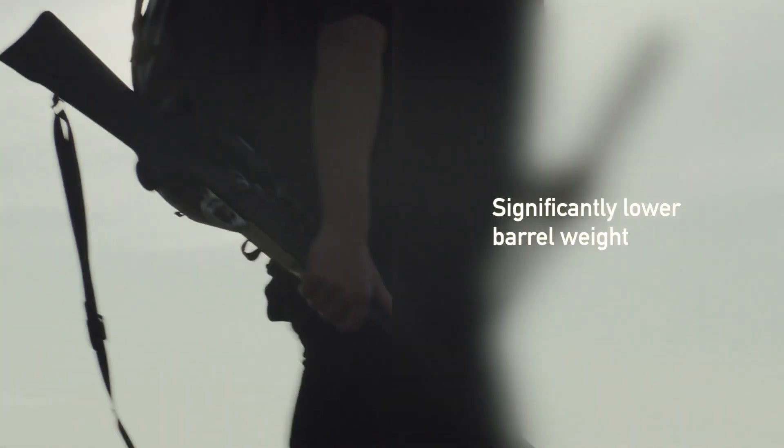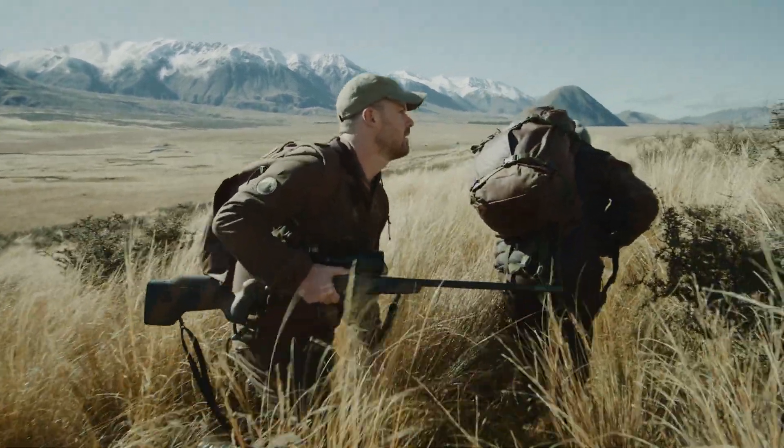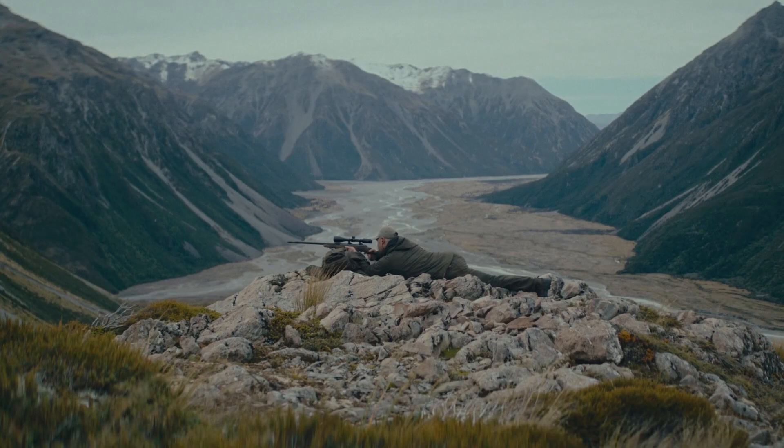Replacing a large part of the steel barrel thickness with carbon fiber construction lowers the barrel weight considerably. The balancing point of the rifle can be optimized by lowering the weight throughout the length of the barrel. Having the center of gravity in the mid part of the rifle will improve aiming and handling.